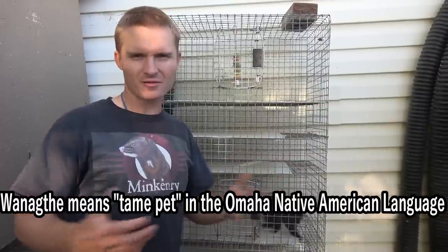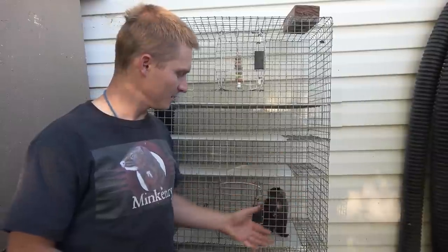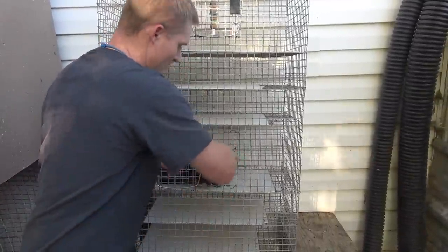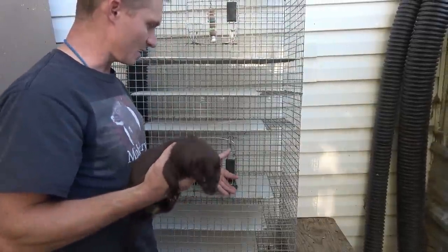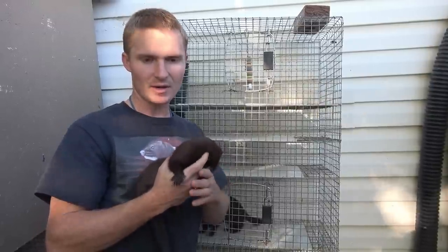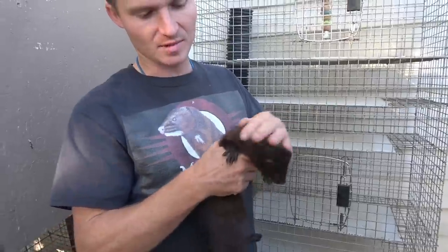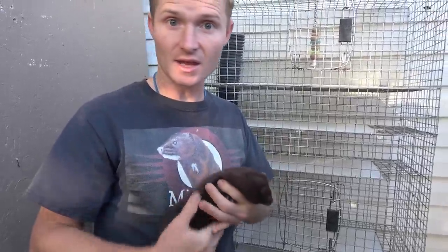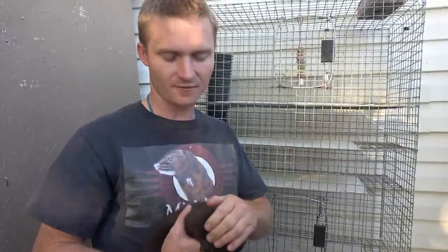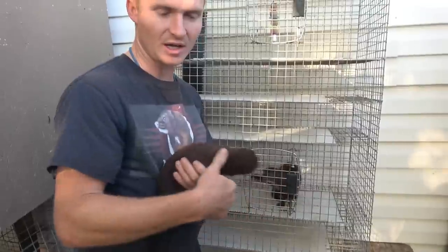I talk about it a lot in my book but don't really discuss it in my videos. These guys are wanaghthe — they were bottle raised from young minks, so they consider humans essentially kind of like another mink. They see me as another mink and treat me accordingly — I'm a mink that's their friend, probably their mother. They like and trust me, but they might see another human as someone invading their territory. They're not necessarily friendly to all humans, just like they're not friendly to all mink.